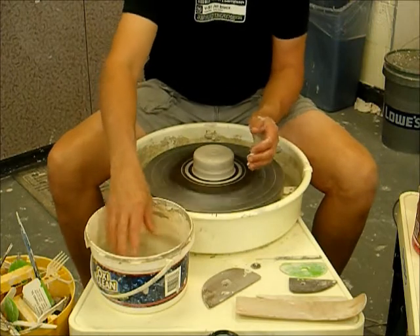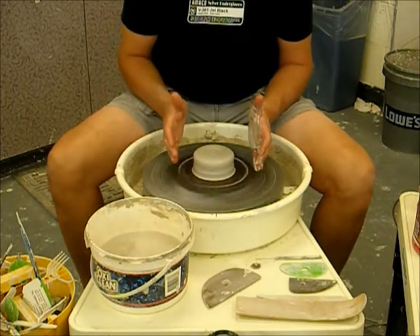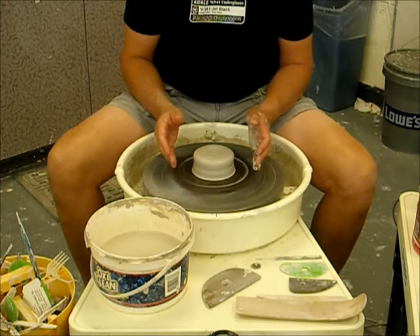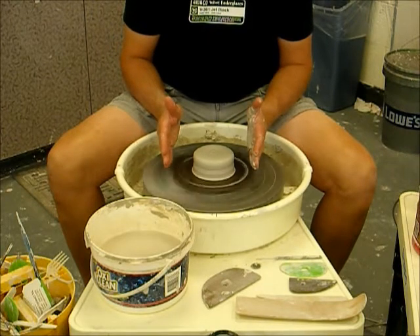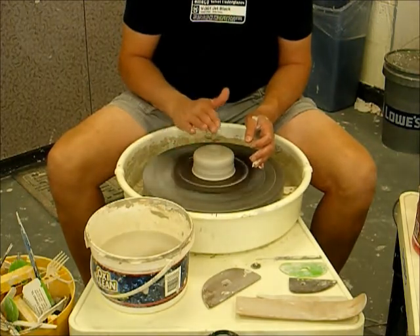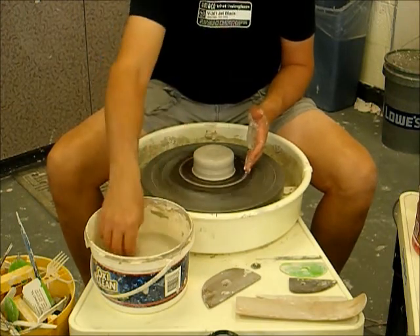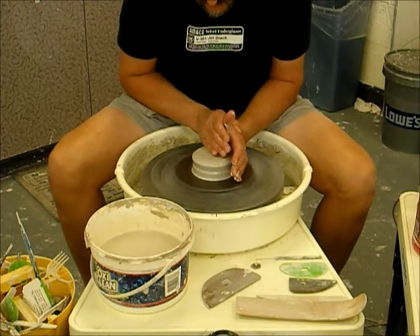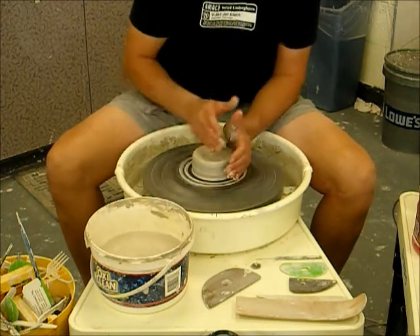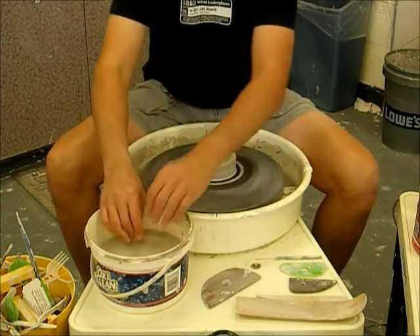I clean that up now. As I work with a bowl — cereal bowl size — what I like to think about is something that's going to be shorter and wider. If I were making a cylinder, like a flower vase or a mug, I'd make that piece of clay a little smaller and taller. Being that we're making a bowl, I've compressed this clay downward a bit more so it's shorter and wider, giving me a little wider foot for the base.